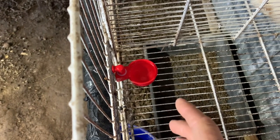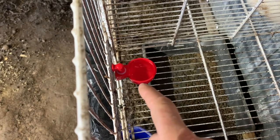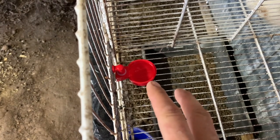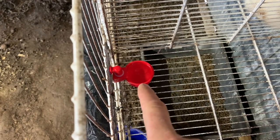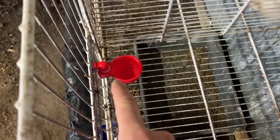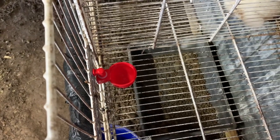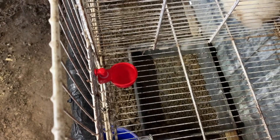Now it's springtime, not winter, but thinking into the future there are two things I'm worried about: are they going to chew this plastic up, and secondly, if it gets below freezing, I'm thinking it's going to freeze up. So I've got another option I'm going to look at.